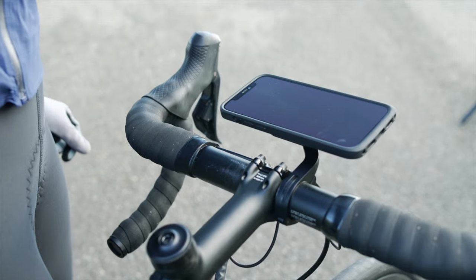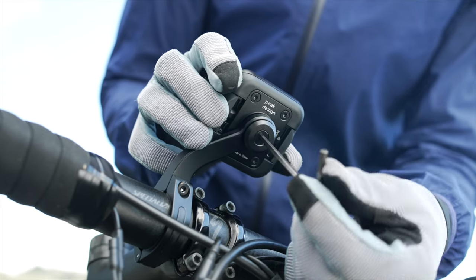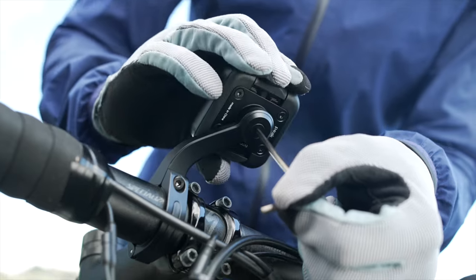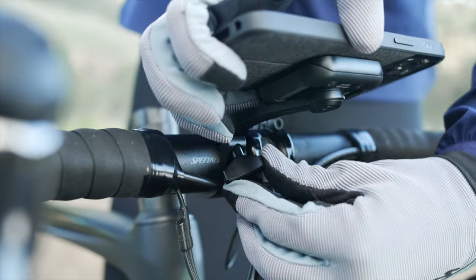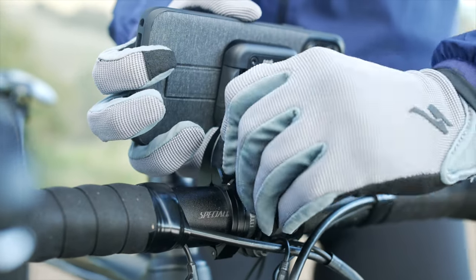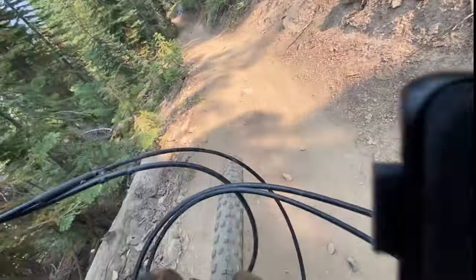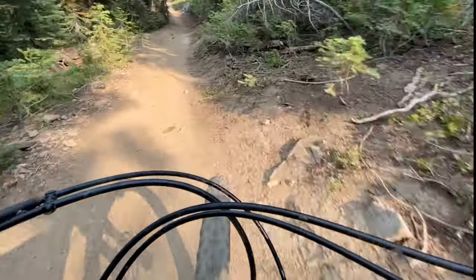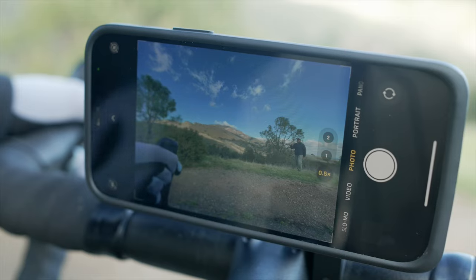Pro tip! You can mount your phone in landscape or portrait. If you plan on mounting in landscape more often, you can turn the mounting head 90 degrees so that the buttons are more easily accessible. We also include a thumb screw you can use instead of the hex drive screw that tightens the bar clamp. This lets you adjust your viewing angle without using a tool, and it lets you flip up your phone and film your ride. When filming, use your camera's wide angle lens for the best, most stabilized video.